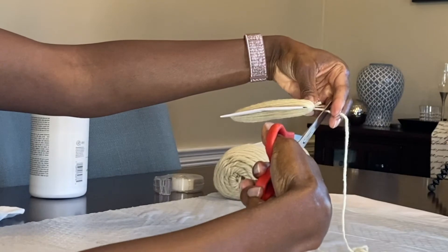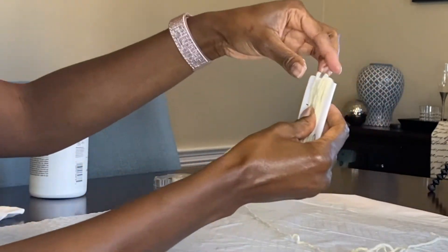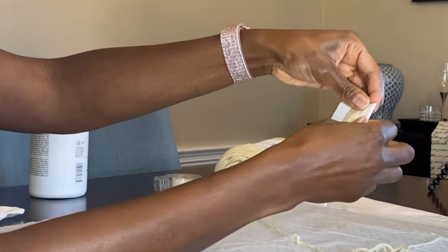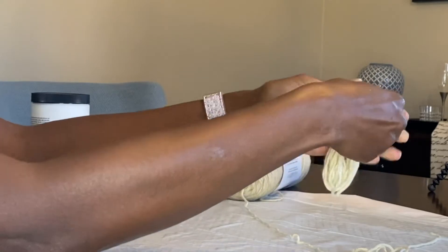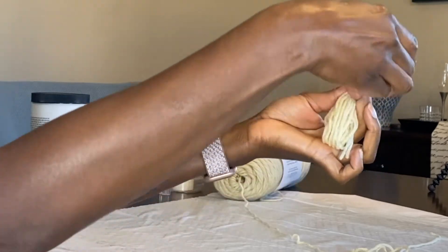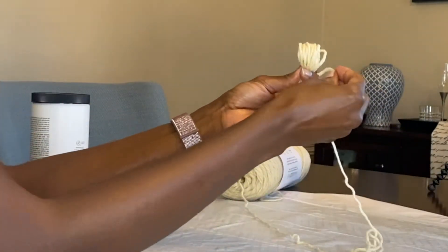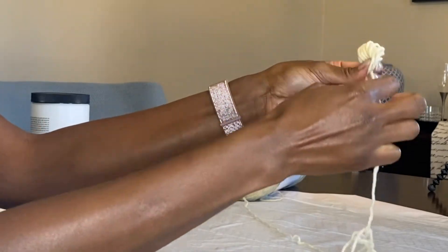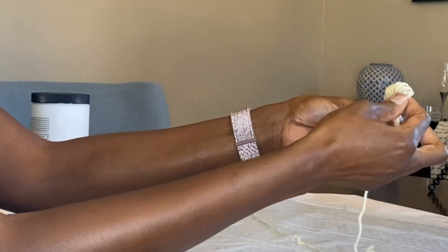Once you get your desired length, cut it off and continue to hold it, because you want to make sure your tassel is very neat. Slide it off the cardboard, using the opposite end that does not have the beginning cut strings. Continue to hold it and make sure the top of your loops is very smooth.